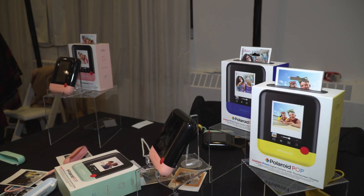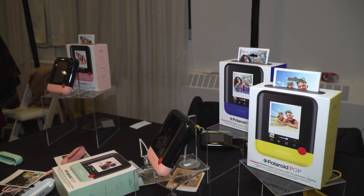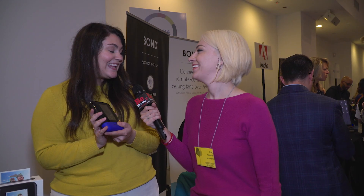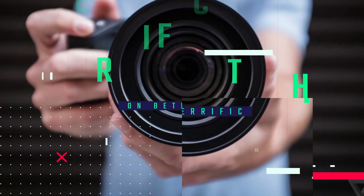How many colors do they come in? Six colors — dark blue, peach, light green, yellow, black, and white. Thank you so much for taking the time to talk about the Pop with us today.